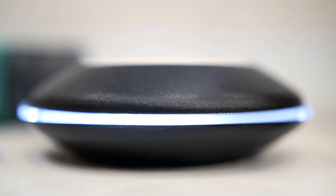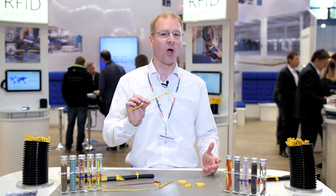It's a 3-in-1 product: it's a fastener, it's an identification carrier, and it's a unique ID number all in one.